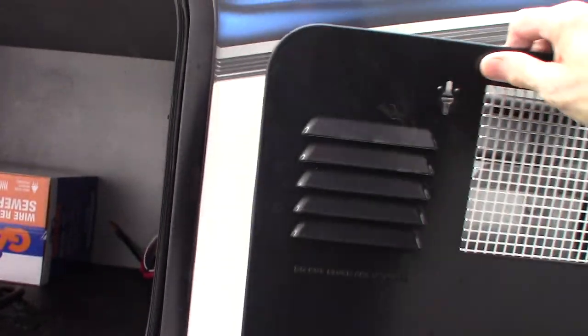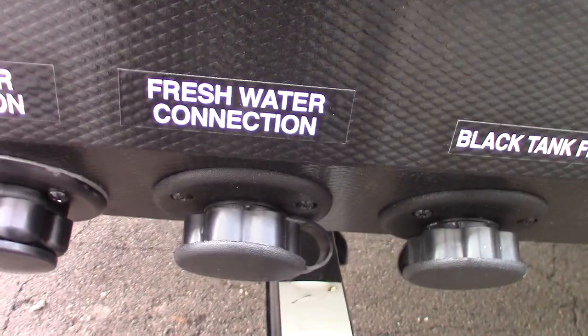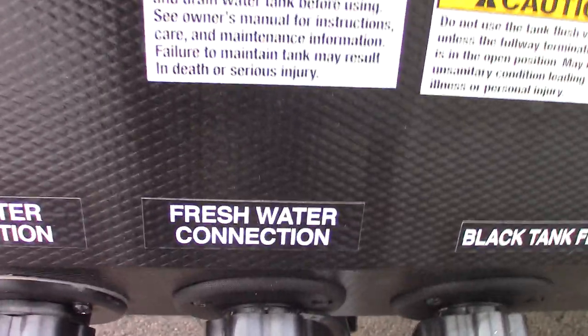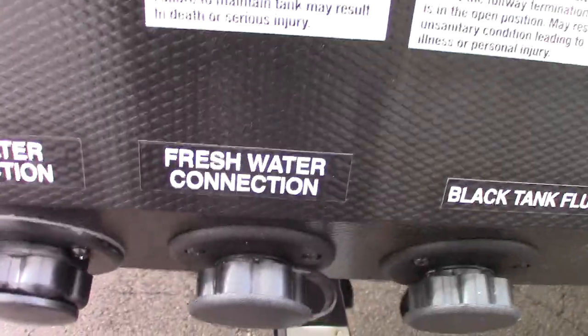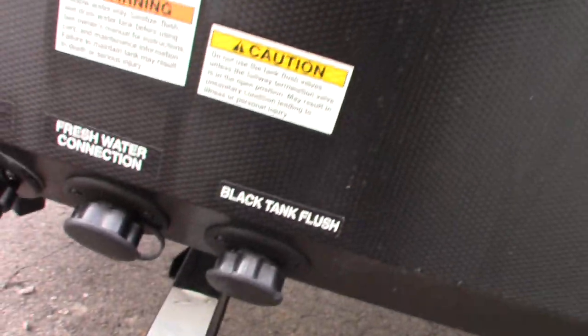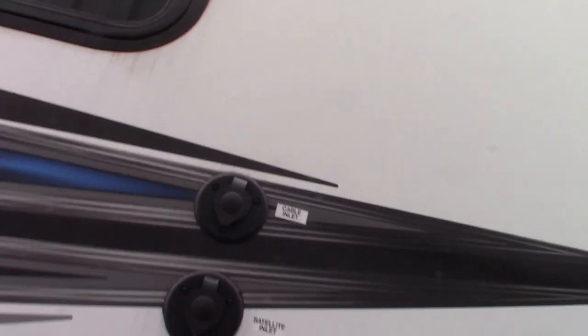You have your city water hookup right here — that's the most common way to get water to the trailer. Then you have your fresh water fill for your fresh water tank, so if you're camping somewhere without city water hookup, boondocking or whatever, you can pre-fill your fresh water tank and use the onboard pump. This is your black tank flush — after you dump your black tank, leave the valve in the open position, hook the hose from the dump station on there, turn it on, and it'll spray out your black tank and clean off the sensors. This is also a port for your sprayer, and cable and satellite into the trailer.